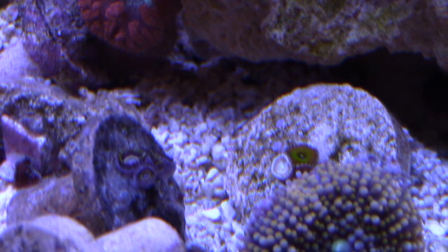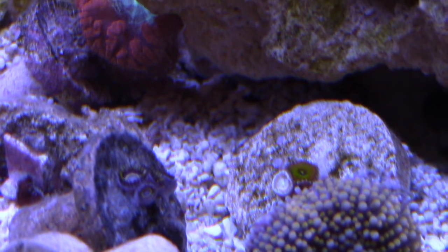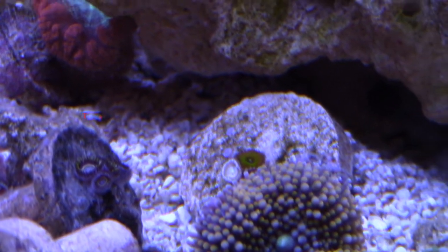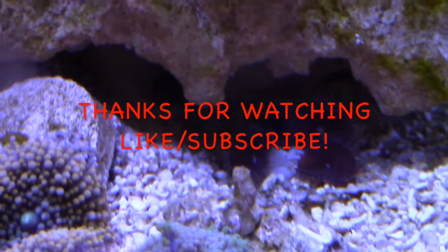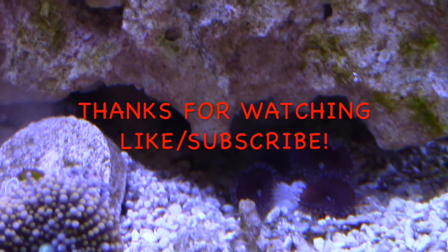Anyway, guys, thanks for watching. I know this is one of the longer videos I've done, but I threw some shoutouts in the video for you guys — check out those other subscribers. If you haven't done so already, hit that like button, hit that subscribe button, and help my channel grow. Thanks a lot, guys. Take care.